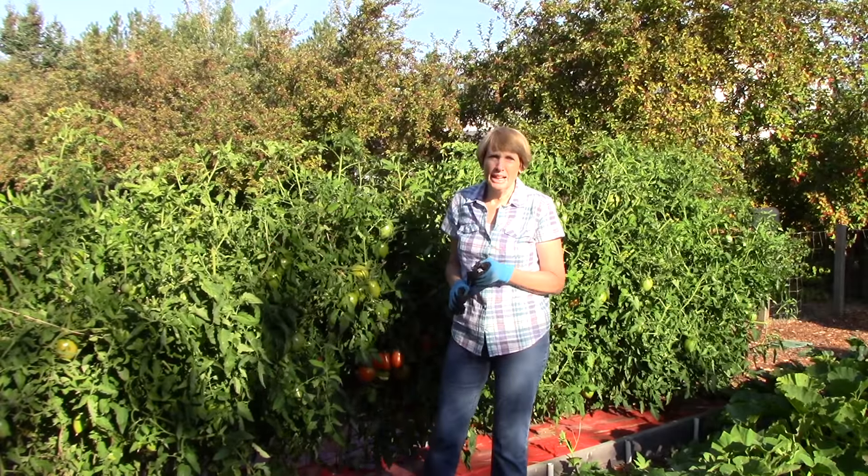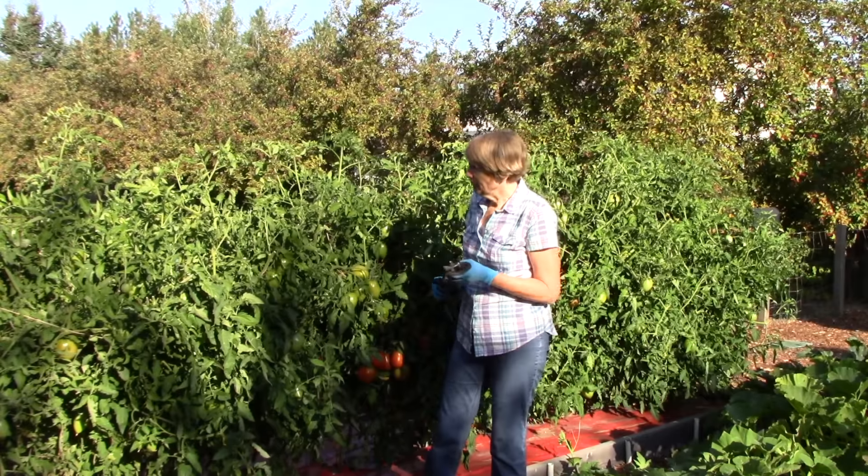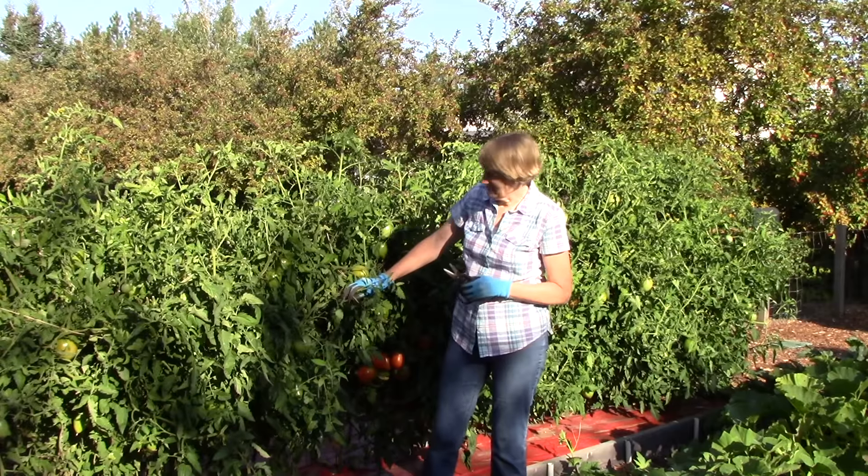So now that it's late August, there's something very important that you will want to do. You need to really terrorize your tomato plants at this point.